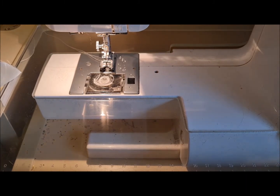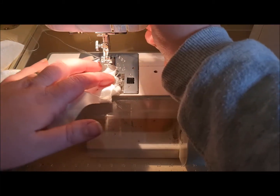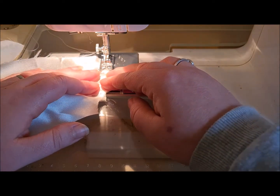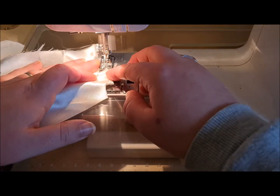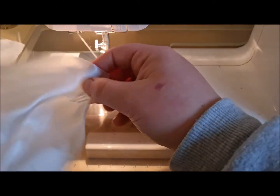We're in wintertime now so I'm doing the best that I can with the lighting. Dropping everything as usual, right. So just to secure our pleats in our bodice, I'm just going to run a straight stitch down the side here, just to hold those secure. We'll do the same on the shoulder.